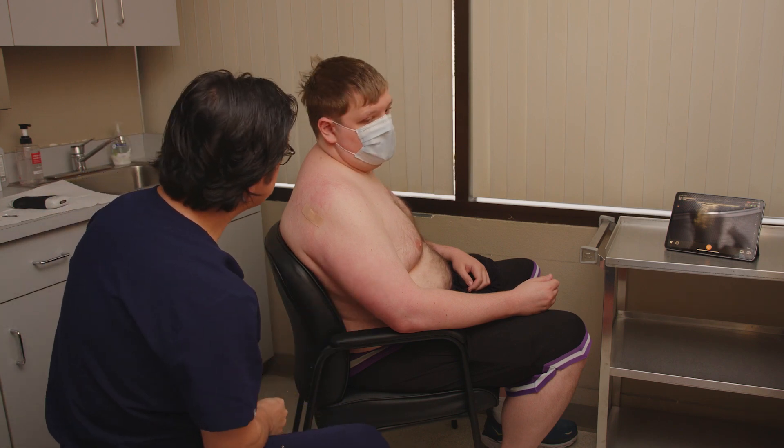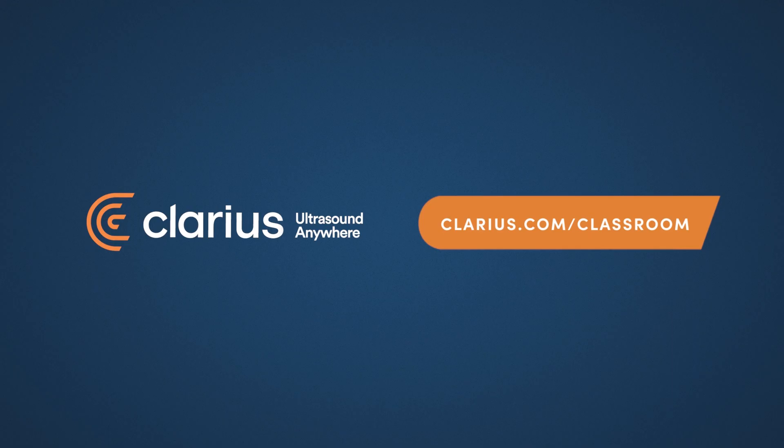Do you have any questions, sir? No, I do not. Thank you very much. Thank you very much.